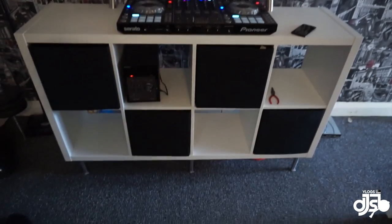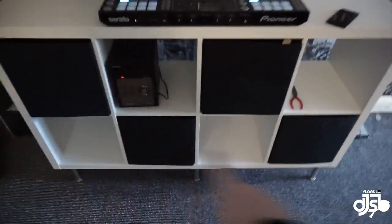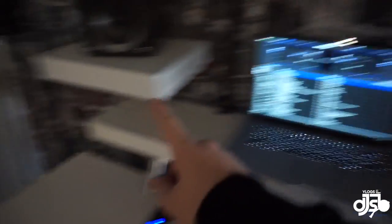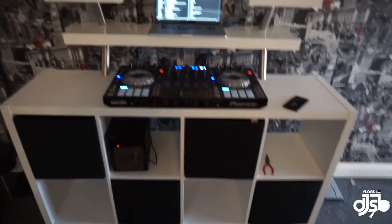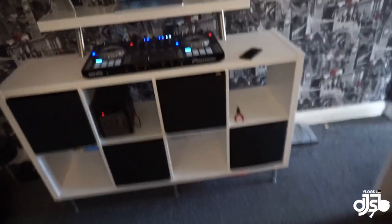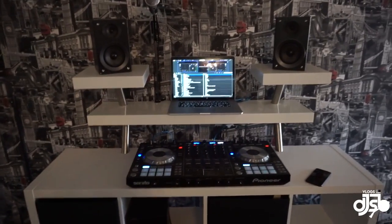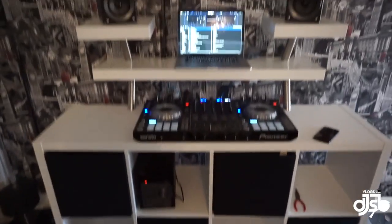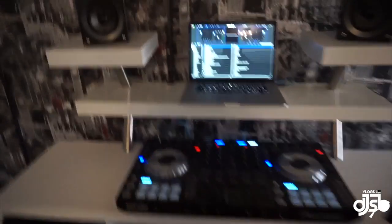So this is my DJ booth — or DJ stand, whatever you want to call it. Essentially it's just a bookshelf, six feet at the bottom holding it up higher. It's a long bookshelf with two smaller bookshelves for the speakers. If you Google 'IKEA bookshelf DJ booth', most people call it the IKEA DJ hack booth. For a guy who doesn't do DIY, it was rather easy to assemble, so I definitely recommend giving it a shot.